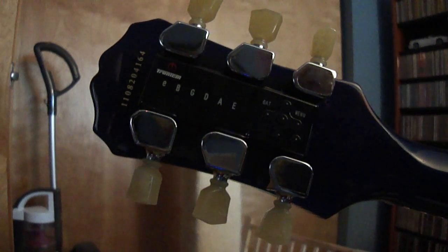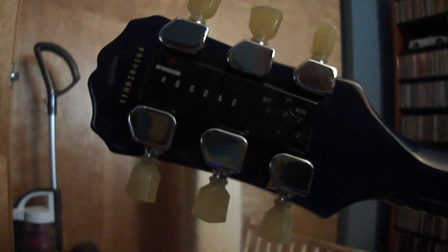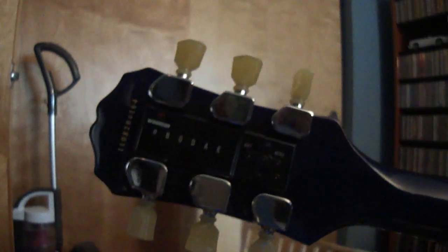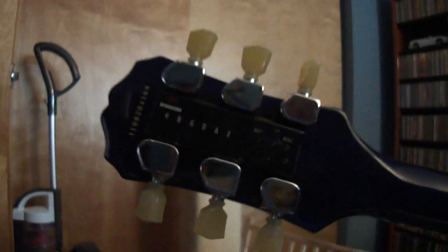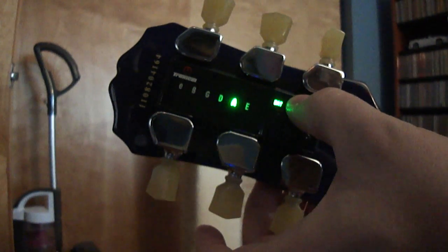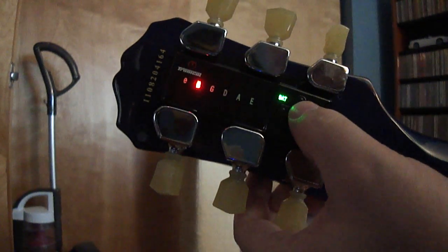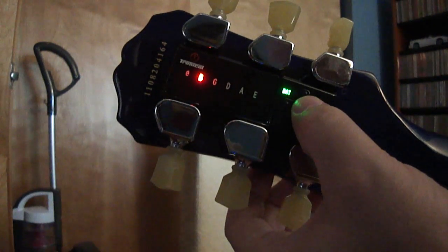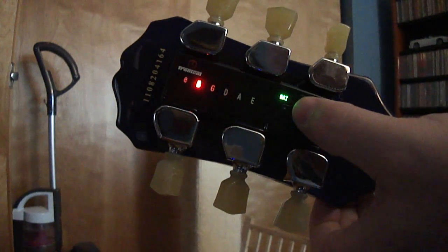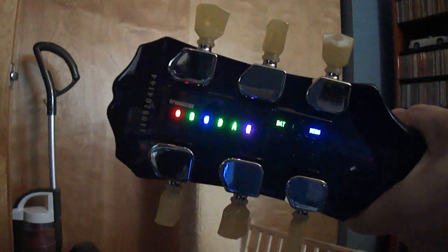Right now I'm going to tune this from Drop C tuning to E-flat standard. The way this system works is I hit the button down here to turn it on, then hit it again to select what bank I want. The red bank item B here is the E-flat tuning. I hit the button and you'll see the tuning machines just start moving themselves, and then I just strum all six strings at once.